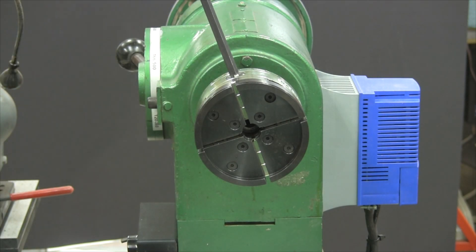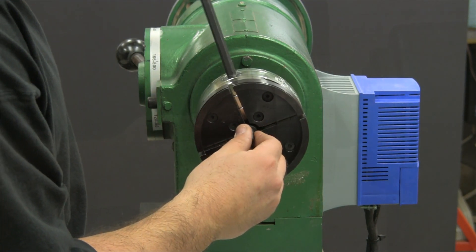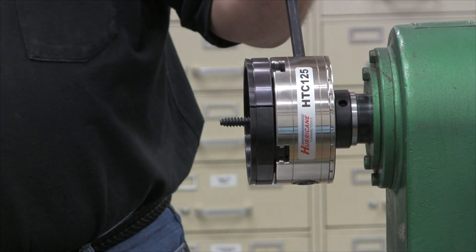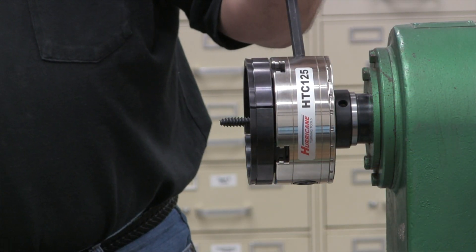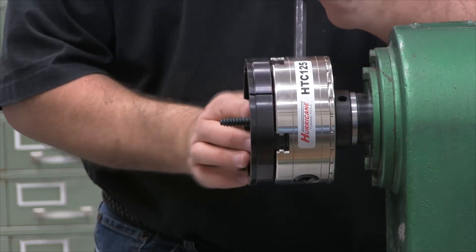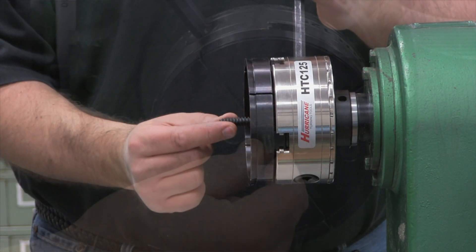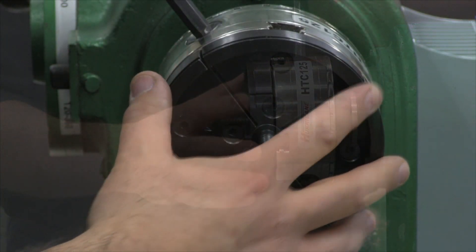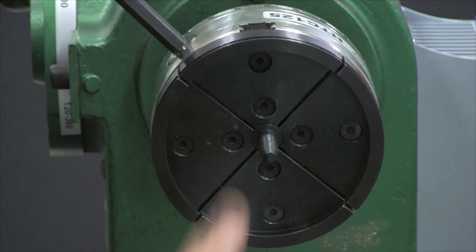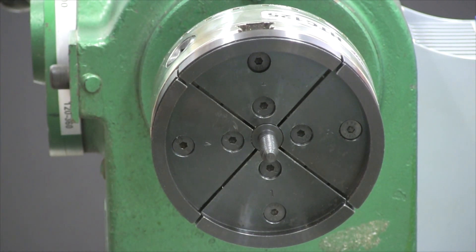The wood screw is grabbed firmly in either the large dovetail jaws or the standard jaws. The wood screw extends out about at least an inch, and the large surface area provides a positive grip when you're using that mode to mount a piece of wood.